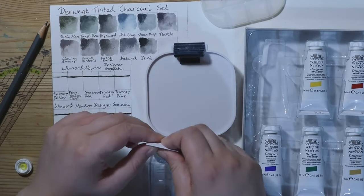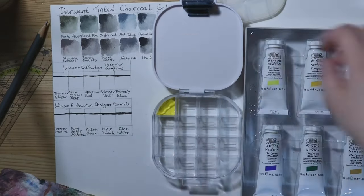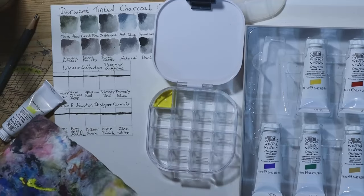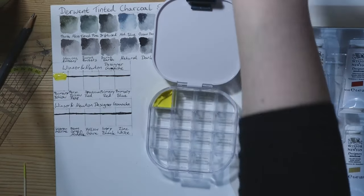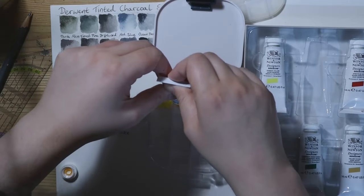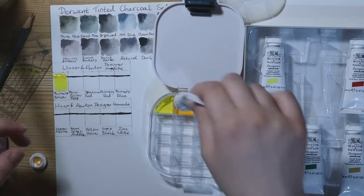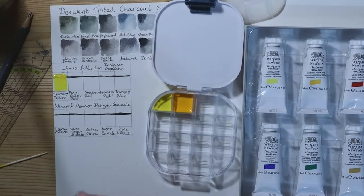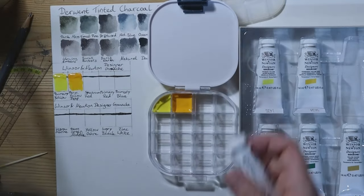Most of the tubes have the permanence rating A, so are considered to be permanent and don't just fade so much in the light. Two of the tubes — the black and the yellow ochre — have the permanence rating AA, which means they are supposed to be extremely permanent. That is something I should have checked before I started my lightfast test, but I didn't, so I didn't put either of those colours into the lightfast test in the end.